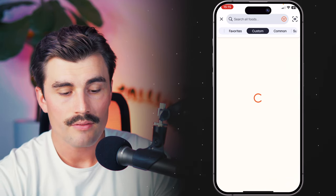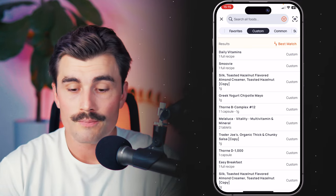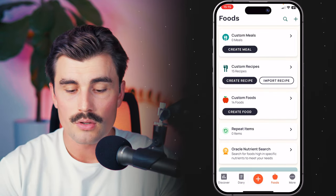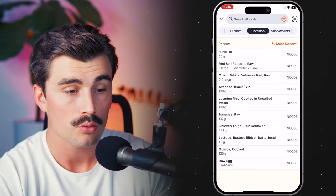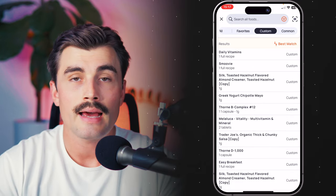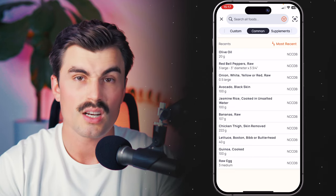The next section is 'Custom,' where you can find everything that you've custom-created. There are a few different things you can create: a custom meal, a custom recipe, and a custom food. I'll get into what those are and how to create them in the next video, but just know that once you create them, you can find them under this custom section. Under the 'Common Food' section, Cronometer says it will show results from their highest quality nutrition databases and will typically have the most nutrition information available. It's a great place to look for the food with the most data. Even outside the common food section, Cronometer will typically fill in nutrients from a similar food item to give you the best data possible.